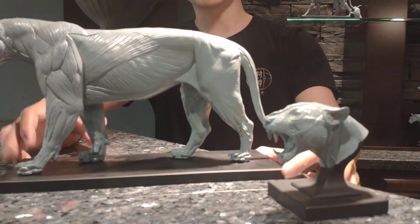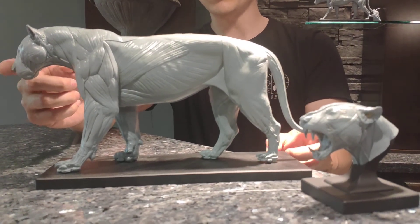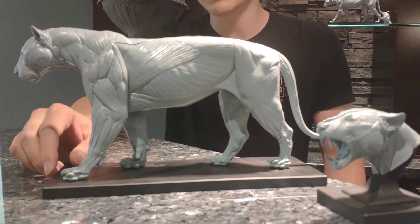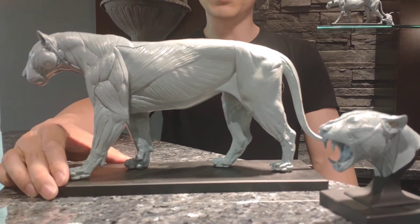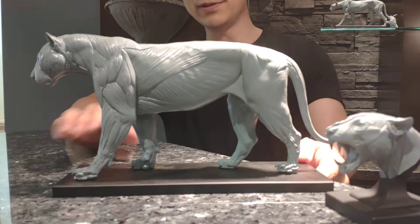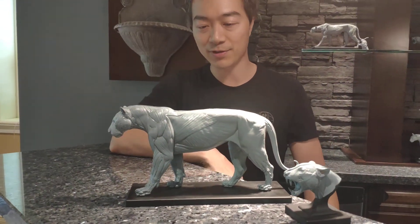The model is one-sixth scale. The length of this Tiger is about 13 inches from the tail to the tip of the nose. This Tiger is modeled after an average size Tiger, so it's not the biggest. It's roughly about six and a half inches tall and 13 inches long.